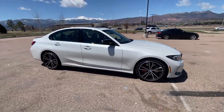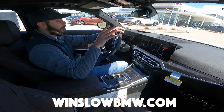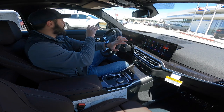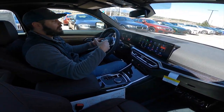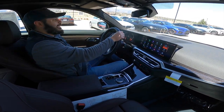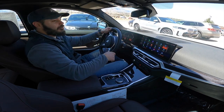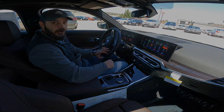Thanks again — huge thanks to Winslow BMW here in Colorado Springs for letting me review this car. I'm looking at an XM right now, they have an iX over there, an X6M — they have a bunch of cool cars here. So make sure if you're in the market for a new BMW here in Colorado, check out Winslow BMW in Colorado Springs. Thanks again for watching, and I appreciate you. If you enjoy these type of videos, make sure you hit the like button and subscribe, and I'll see you in the next video.